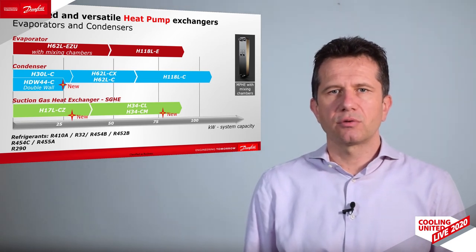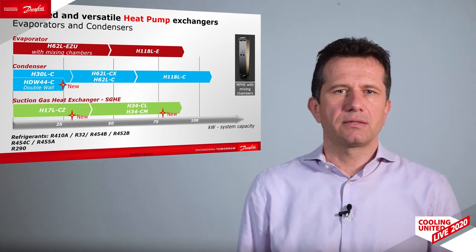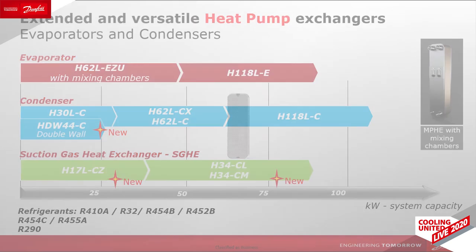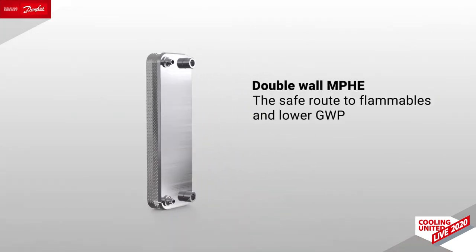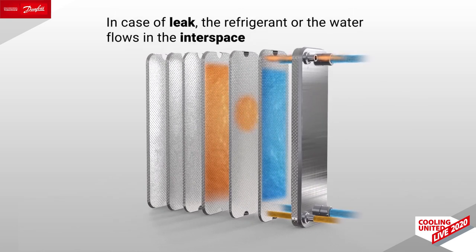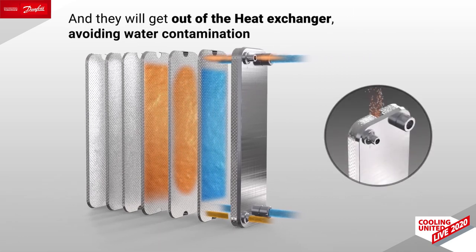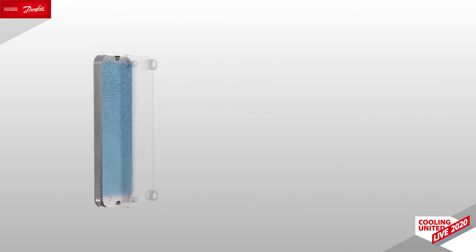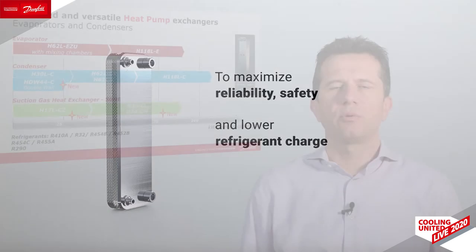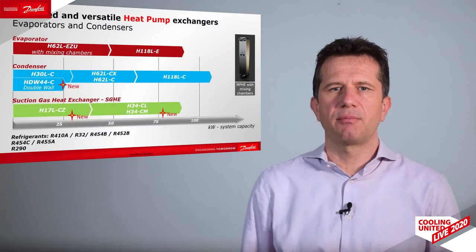Of course, it also brings compactness to the system despite this additional exchanger. Lastly, the double wall heat exchanger is a product typically designed for applications where, in case of a leak, mixing of the refrigerant into the water is not allowed. It is the perfect fit for sanitary hot water applications. In case of a leak, the refrigerant flows into the empty interspace rather than being mixed with the water. It enables a highly efficient and reliable system design. All models are qualified to operate with all refrigerants, including flammable gases like propane.